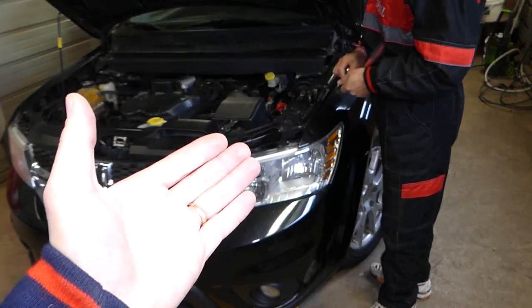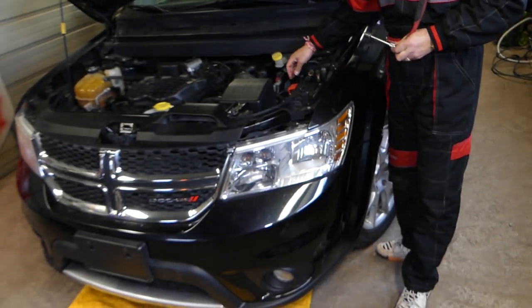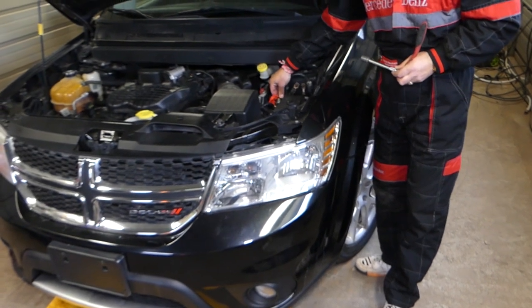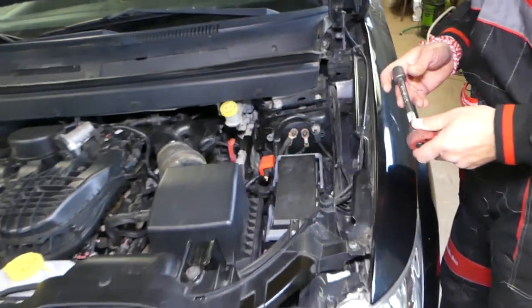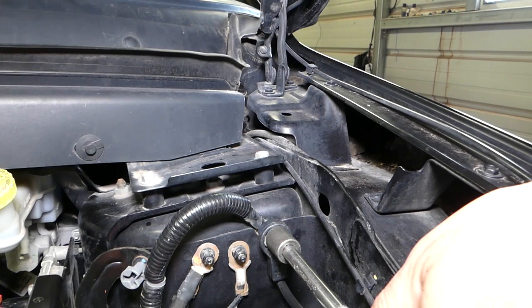You have to disconnect your car battery at least one hour before you work on the airbag system. If you're not qualified to do work on airbag systems, do not do it, because those things can kill you. Consider this an entertaining video and not so much a how-to video.